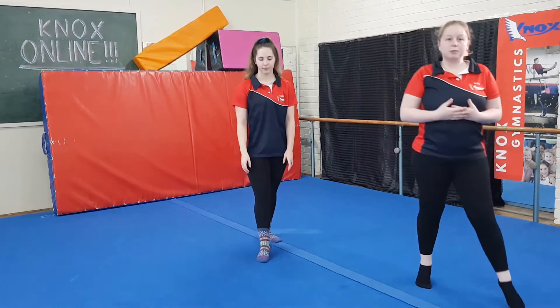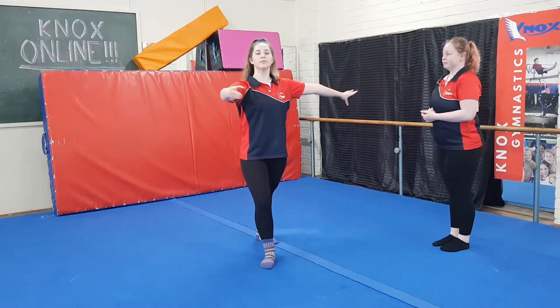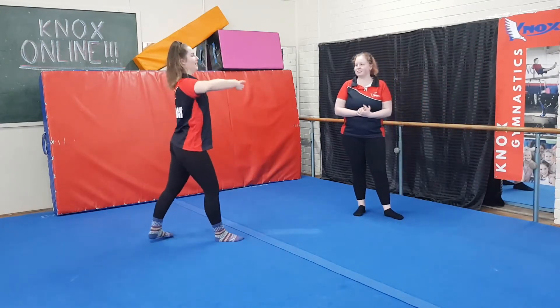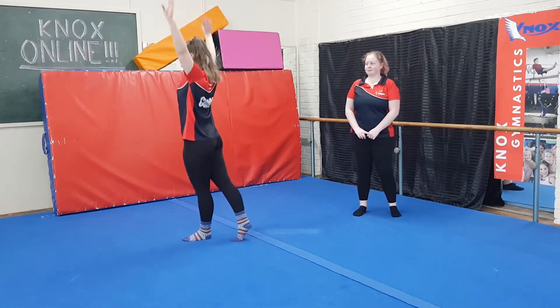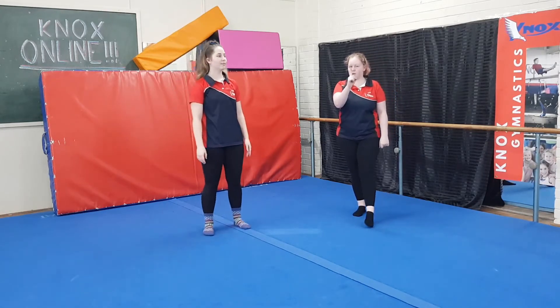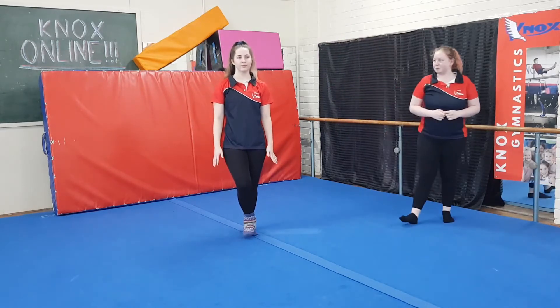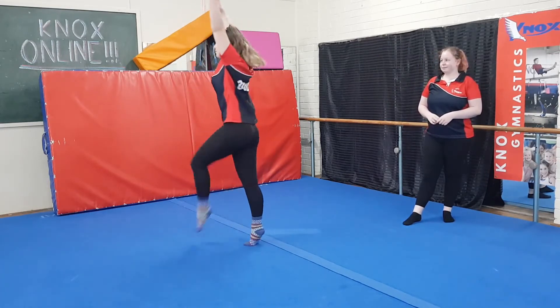Now what you're going to do is add your half turn. Same motions, remembering a nice strong starting position. Do a nice strong relevé in the middle, and you're going to finish facing the other way. Stacey is going to show us from another angle. Make sure you're spinning right up as tall as you can, pulling your head all the way up to the roof, not leaning too far forwards or backwards.